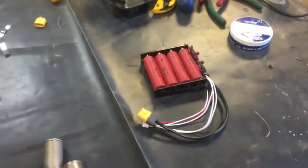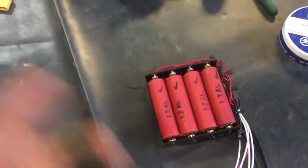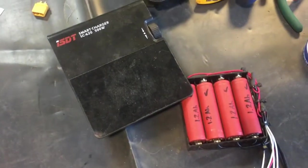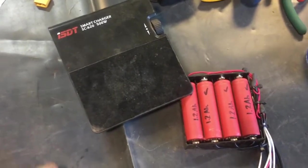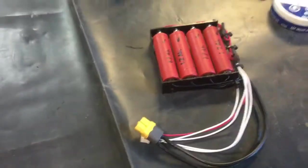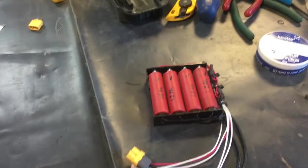18650 cells are 18 millimeters by 65 millimeters. Test them with an intelligent charger-discharger tester, make sure they've got similar capacity. These four are a good match.